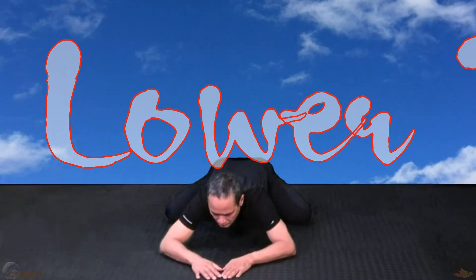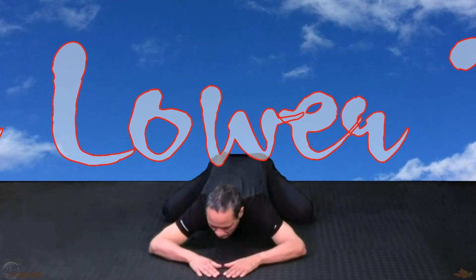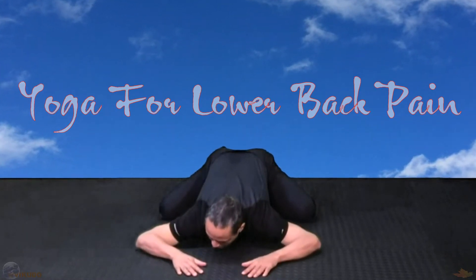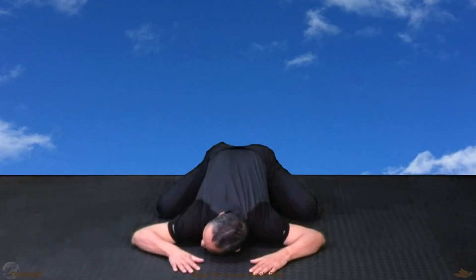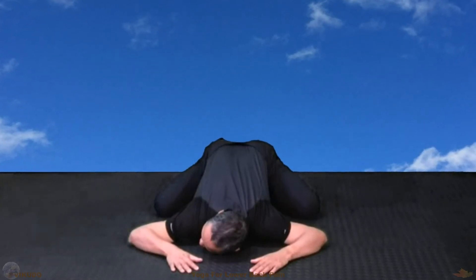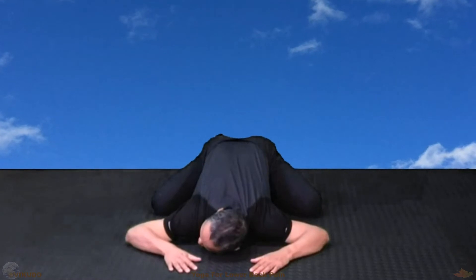Yoga for lower back pain. Did you know, one of the important points for successful yoga is to have enough time in each pose to allow the muscles to relax? One of the reasons the exercise isn't effective for some people is because practicing each pose is so quick, the mind isn't really there, and the muscles don't have enough time to relax.